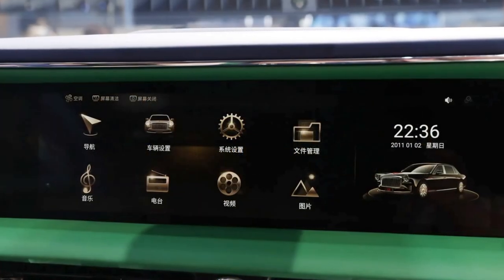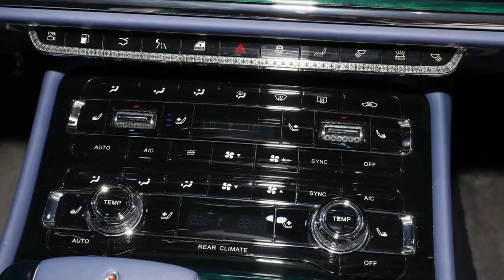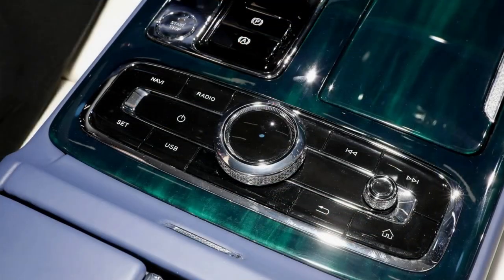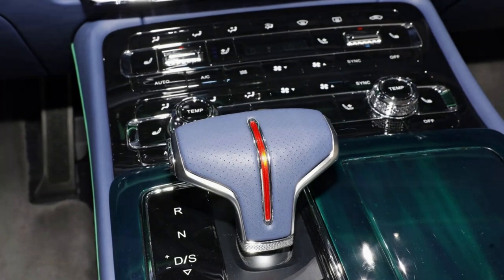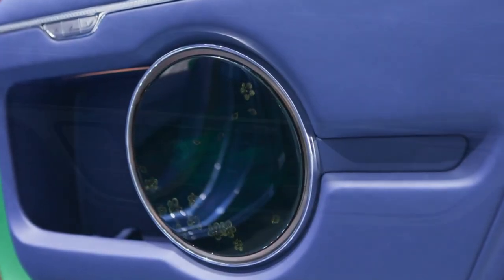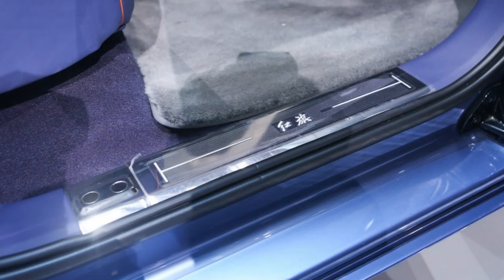On the front platform, you can control the air conditioning, seat heating/ventilation, driving mode, and more. A large number of physical buttons are retained. The rear seat backrest and fore-aft adjustment can be made, complemented by blue, white, and green contrast colors. Air conditioning and multimedia settings can also be adjusted from the control panel on the center armrest.